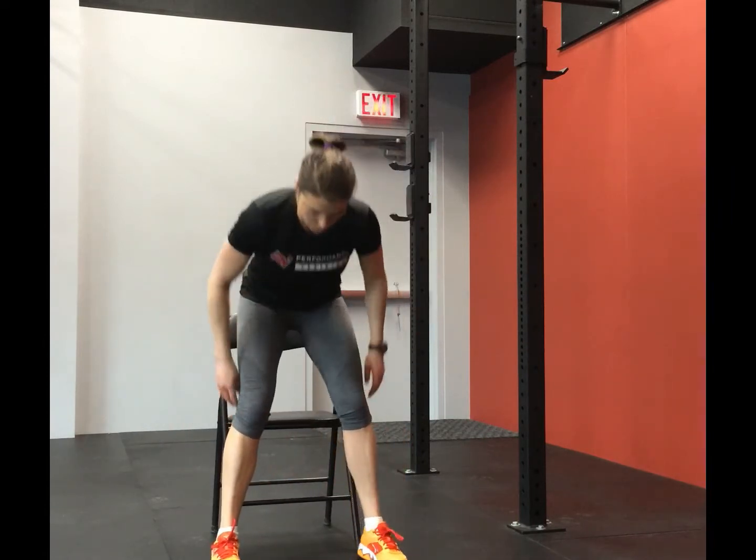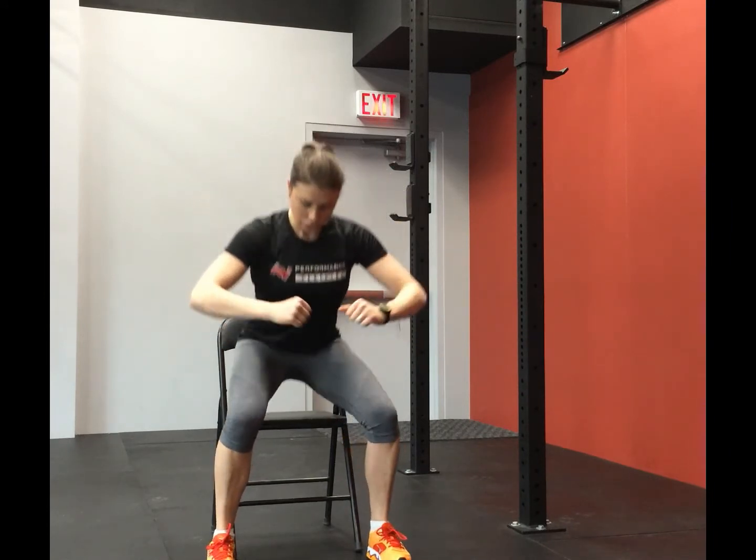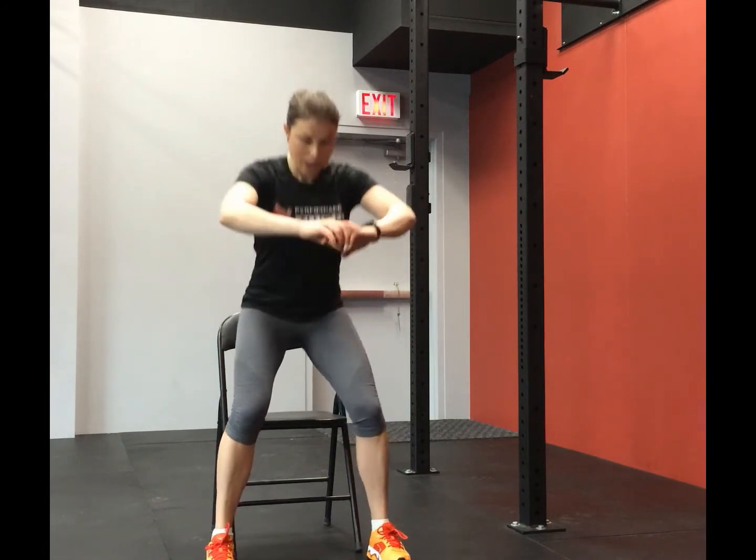We're going to do about 10 more of those. Core nice and tight. Now if you've progressed beyond this basic squat and feel comfortable doing squats without sitting right down to the bench, that's fine. About four more — remember to keep shoulders down, core tight, gently pushing those knees out as you squat. You don't want those knees to collapse, especially on that transition period. Two more. And last one.